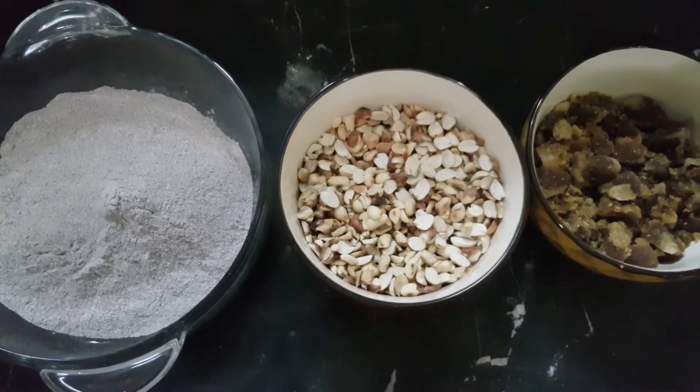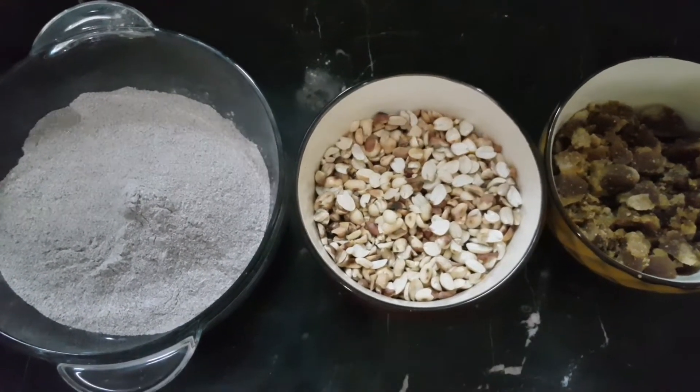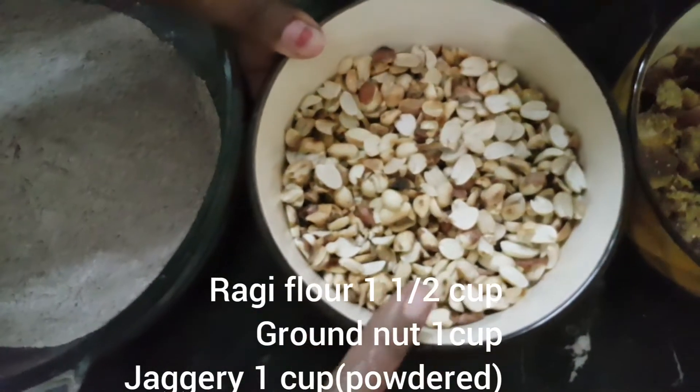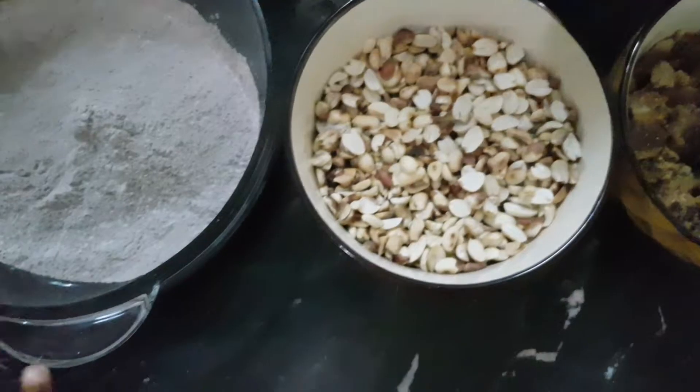Let's see how we are doing this. We have three ingredients. You can cook it in the pan. Let's do it in the pan.